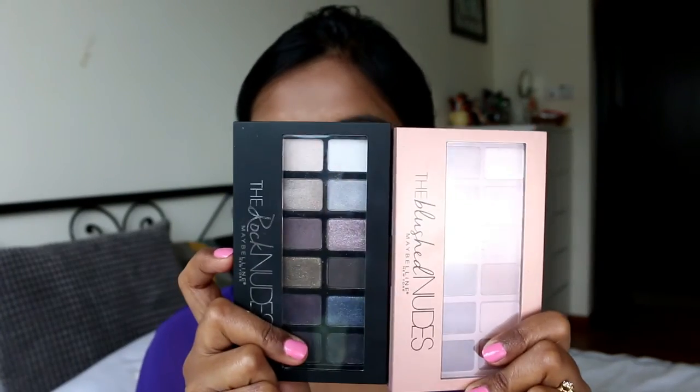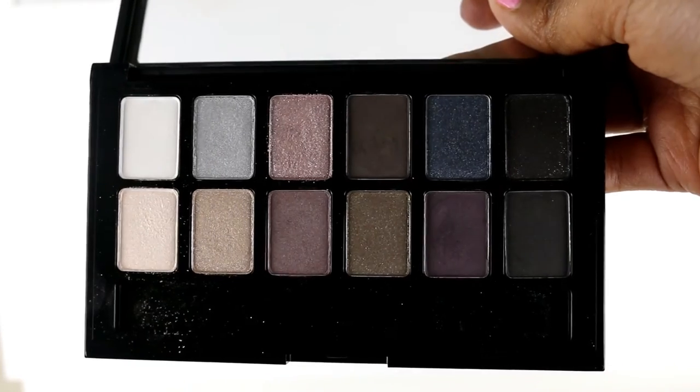Those were all the base products. Next we move on to the eye products. I have two Maybelline eyeshadow palettes — the Blush Nude palette and the Rock Nudes palette. I've already spoken about the Rock Nudes palette in a previous Makeup Look Monday, so I'll link that video. I wouldn't really recommend this palette because the colors are not very consistent — some are too powdery, the glitters are chunky, and the mattes aren't completely matte, they have a satin finish.